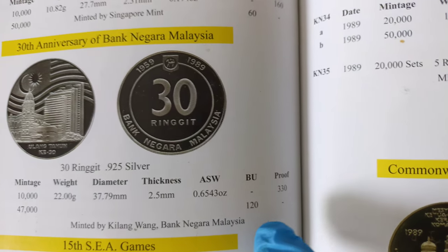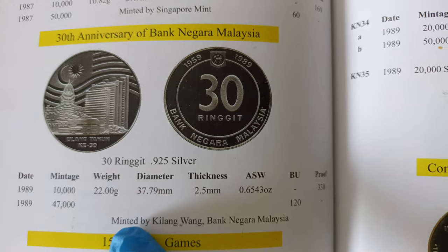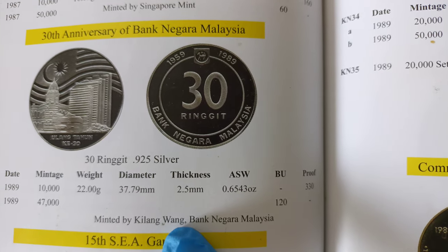As for the price, please take note it's placed at the bottom here, not the top one. The top one is for the proof. This coin is minted by Kilang Wang Bank Negara Malaysia.